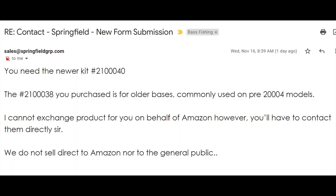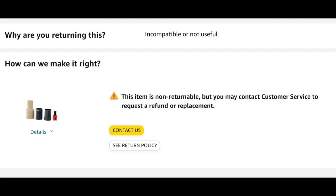So I contacted Springfield, the company that makes the base for the pedestal, and they said I need the newer one. The last two digits are 40 — I had the last two as 38, which is for older bases used for models prior to 2004. They said they can exchange it on behalf of Amazon, so I'd have to contact them directly. I contacted Amazon and they said sorry, we can't return it — contact Customer Service. So I'm in a do loop. I just ordered the 40.